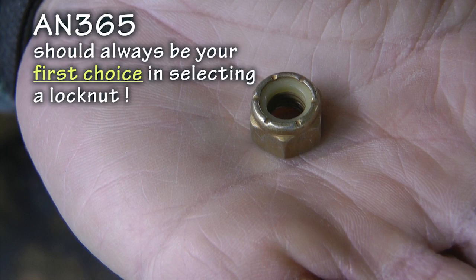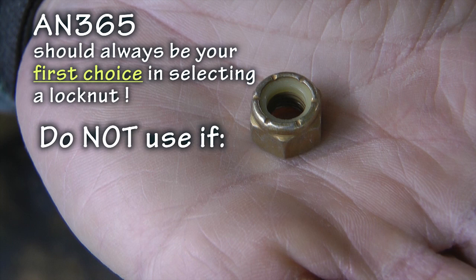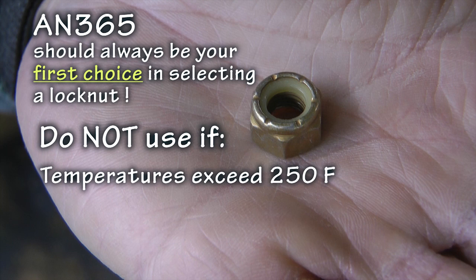This nut should be used as a first choice on all of your aircraft bolts, provided the following two conditions are met. It should not be used in areas where the temperature exceeds 250 degrees Fahrenheit — we'll use a metal stop nut for that.